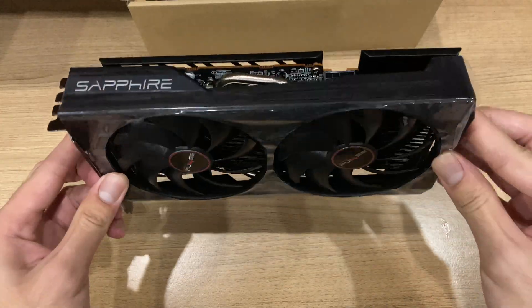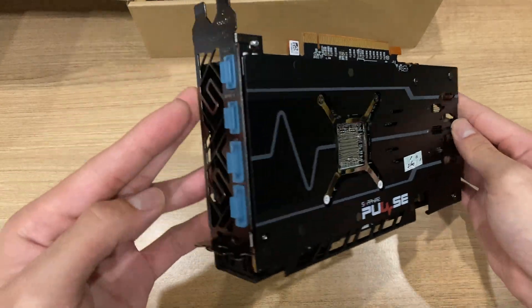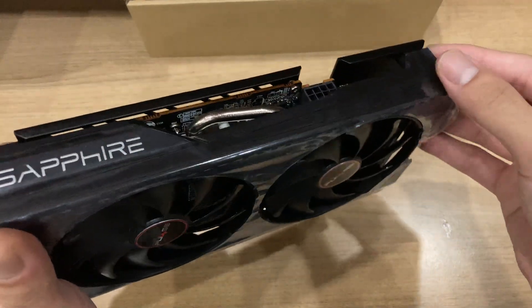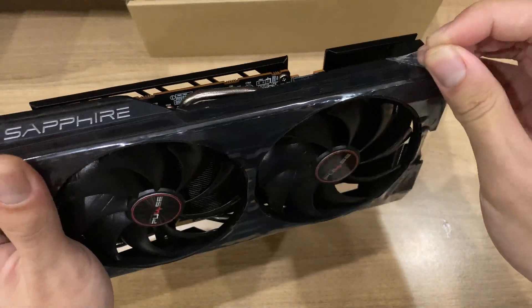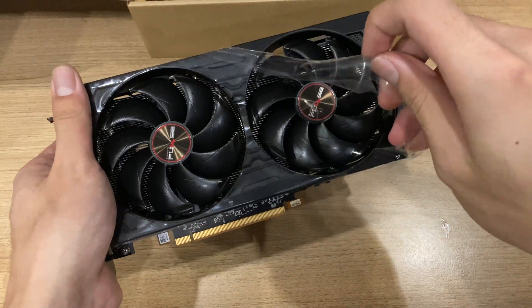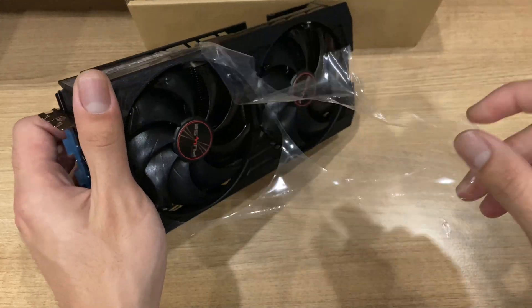Let's take a look at the Sapphire card first, which you might have already seen in my unboxing video. While I'm peeling the plastic, you can see that this card's design is pretty simple — it's a pretty stealthily designed card. I think the all-black aesthetic really works, and it's a non-gamery design card.